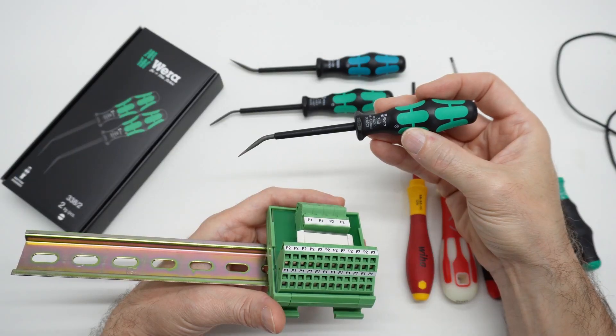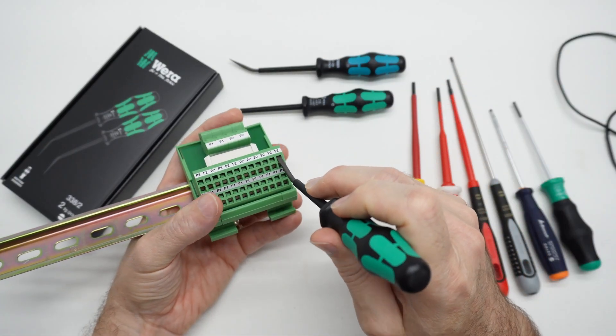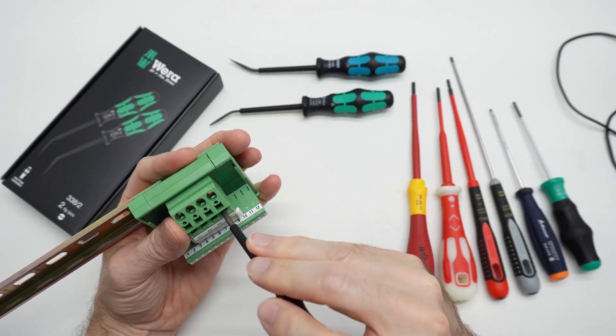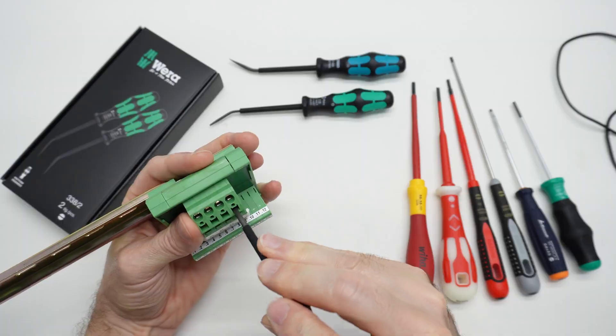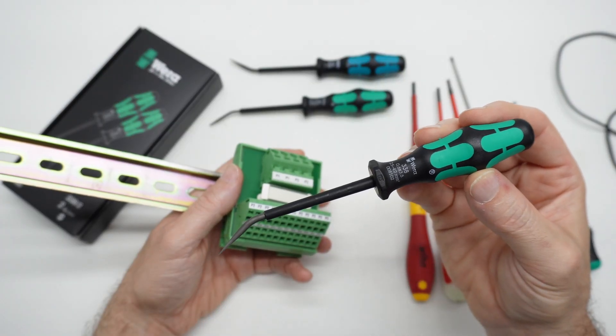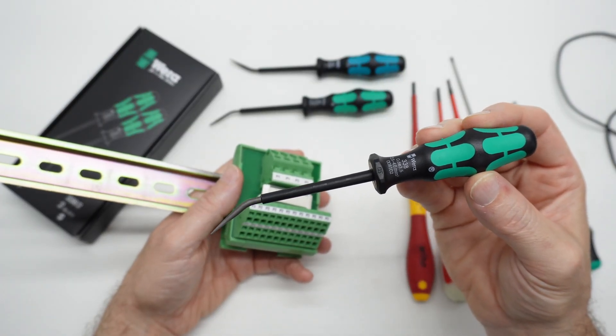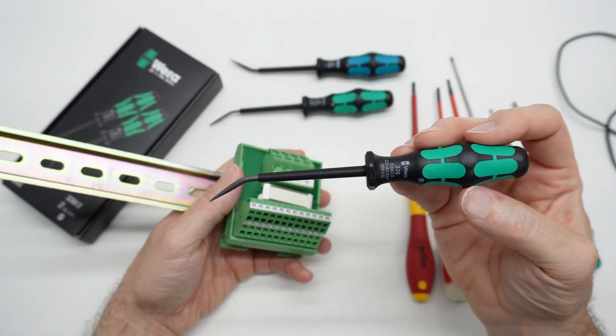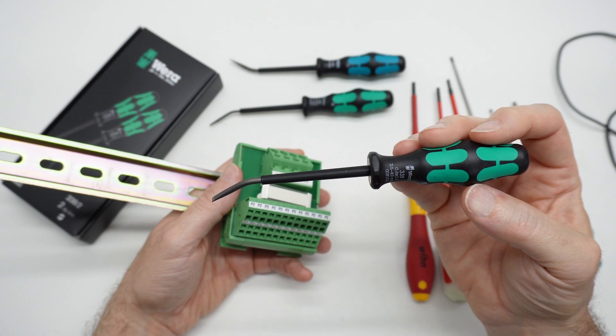This larger actuator tool works in both sizes of the terminal cages — it actuates the large one and the small one. You can buy these individually or in the set of two. So if you're just curious and only going to buy one, maybe get the bigger one.